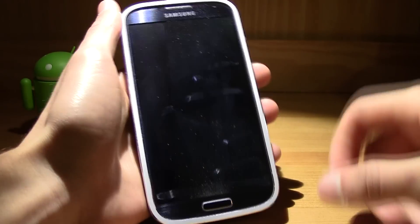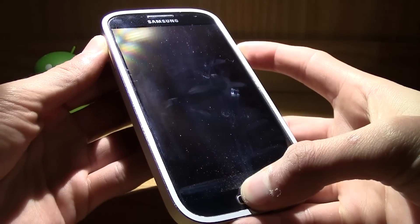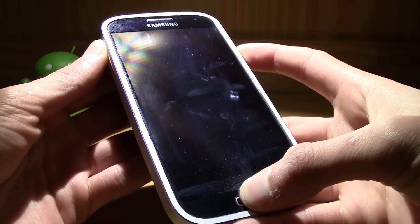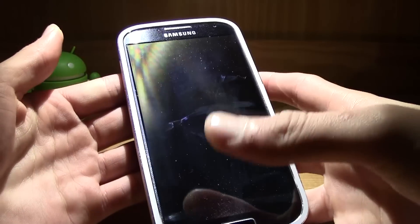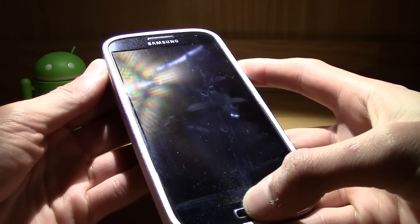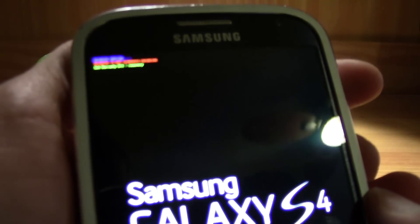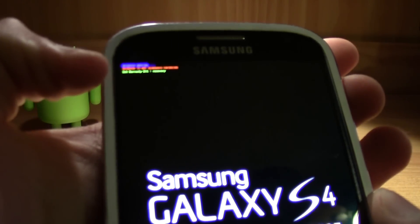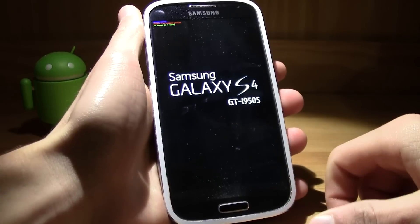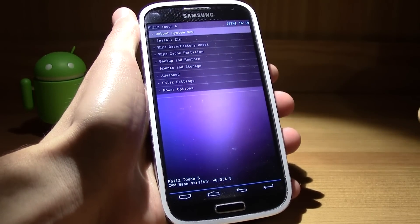Make sure your device is completely powered off, then boot into your custom recovery by holding the volume up, home key, and power button until the Samsung logo shows up. Release the keys and you'll see a blue screen, which means it's booting into your custom recovery.